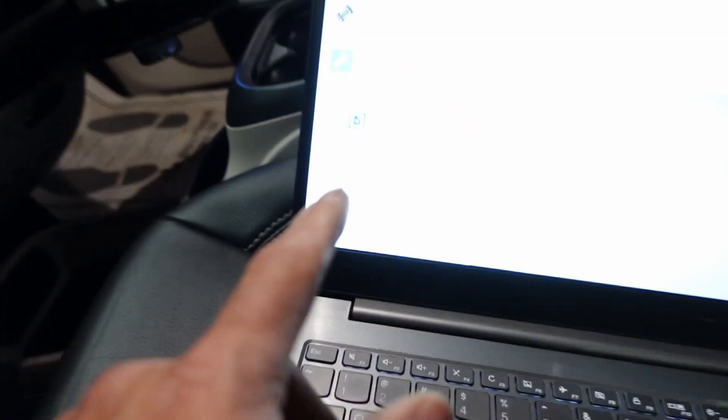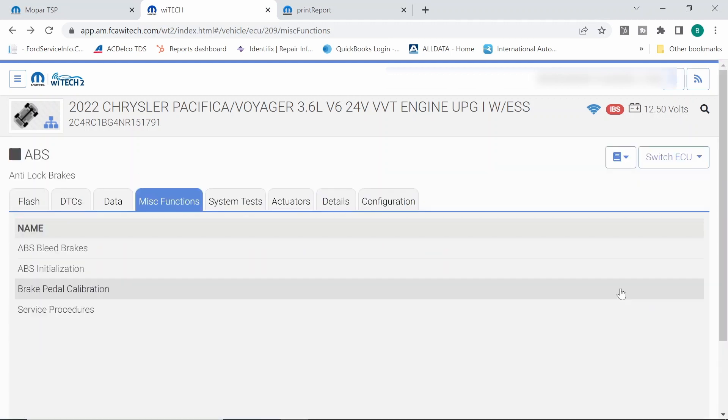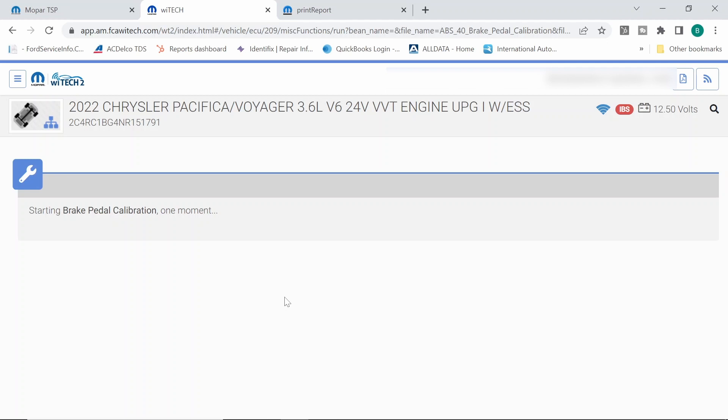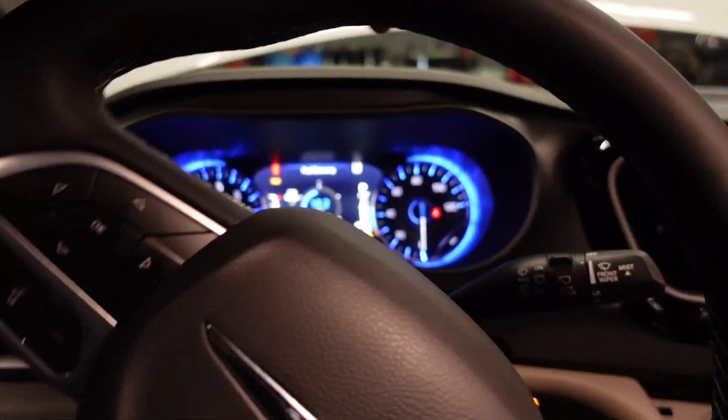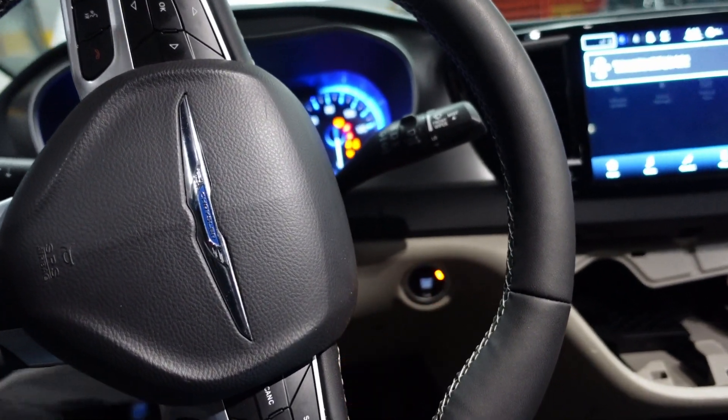I want to do this procedure — ensure that we have our key on in the run position. Let's cancel this out and go look for a brake pedal calibration. This vehicle should not start and run like that — that just should not happen. This will calibrate the brake pedal position sensor. Do not press the brake pedal. This is an auction car and I have absolutely no clue what's going on. So this passed — we got a pass situation here. Let's hit the close button. It doesn't start now — that's good.